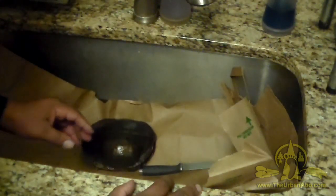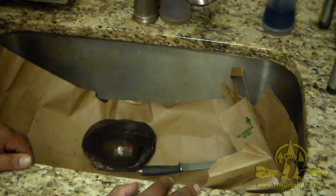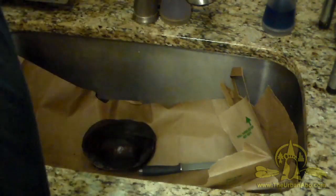People eat turtles all over the world. Snapping turtle is pretty good — I've had it before. It tastes like alligator, which is sort of a dense texture of fish or snake. But sliders aren't really recommended for eating. They kind of smell bad when you cook them and there's very little meat on them.